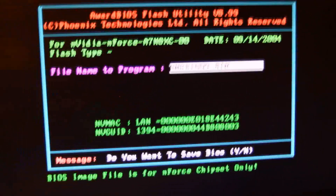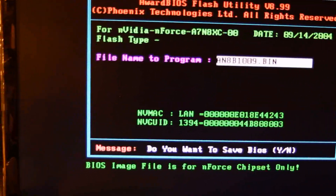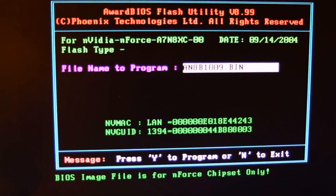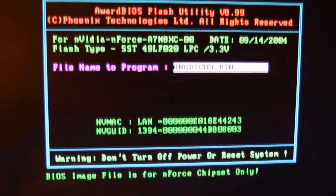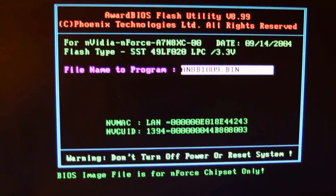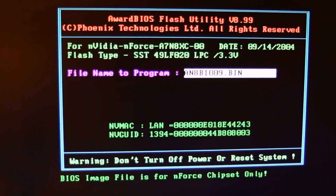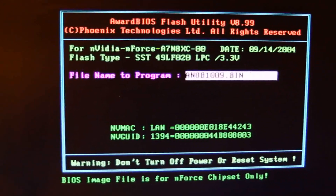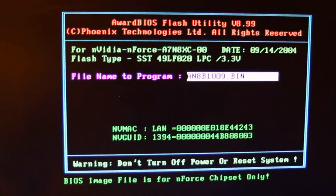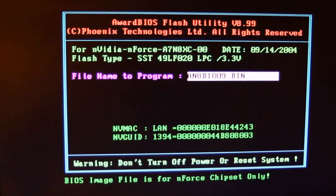Okay, do you want to save BIOS? I don't need to do that — no. Program — yes. And here's where you clench your buttcheeks and hope the power doesn't go out. So you stay very still, hope no one turns on the microwave and the kettle at the exact same time.